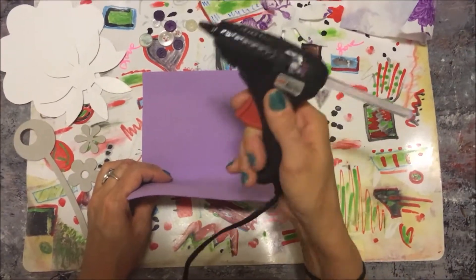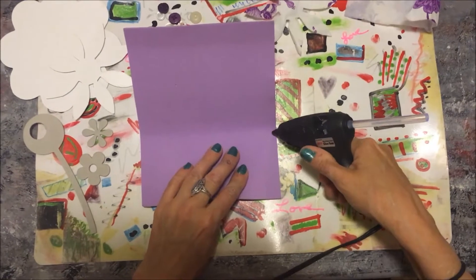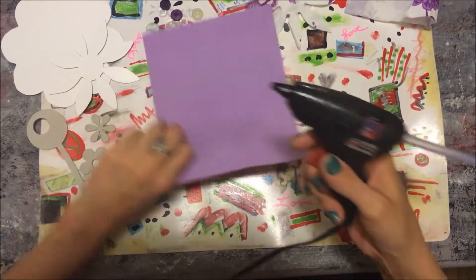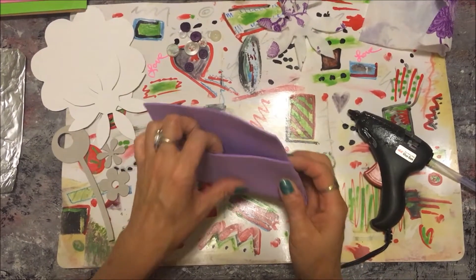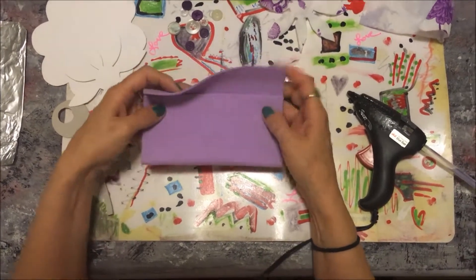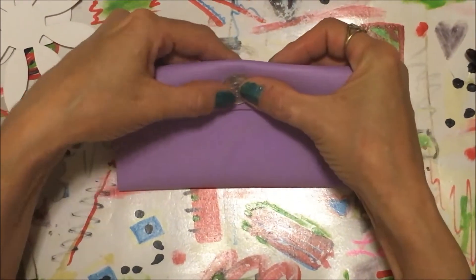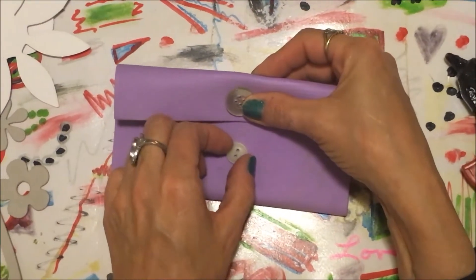What we're gonna do is take the hot glue gun and very carefully add glue on the sides — sometimes the glue gets stuck in the glue gun. I left about an inch at the top because this is gonna be our flap.